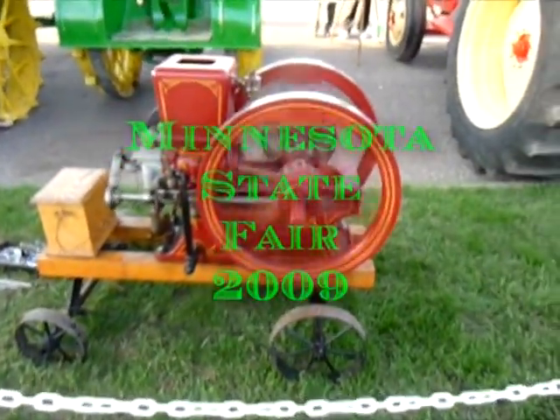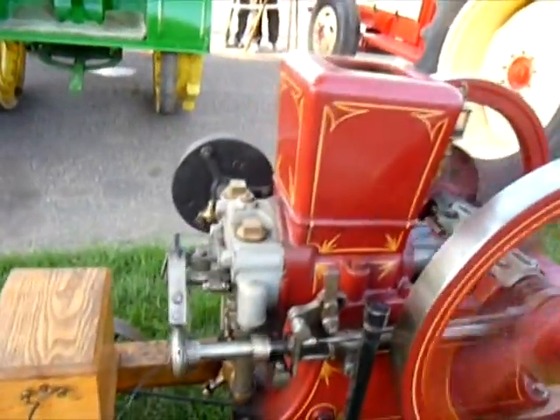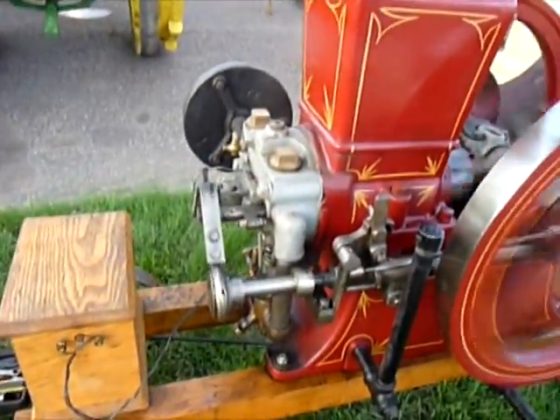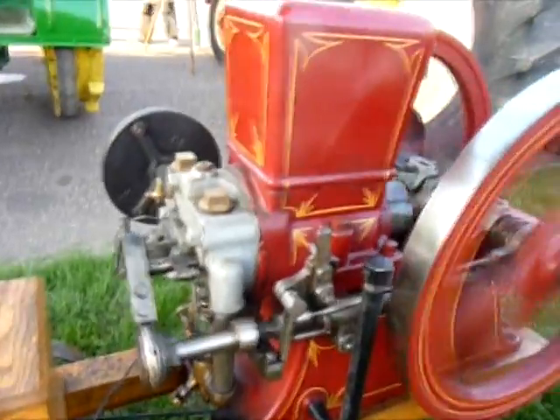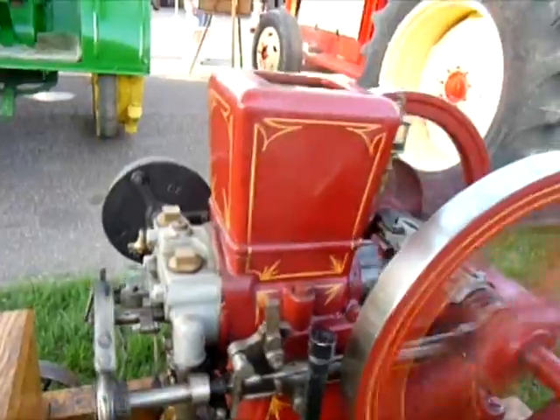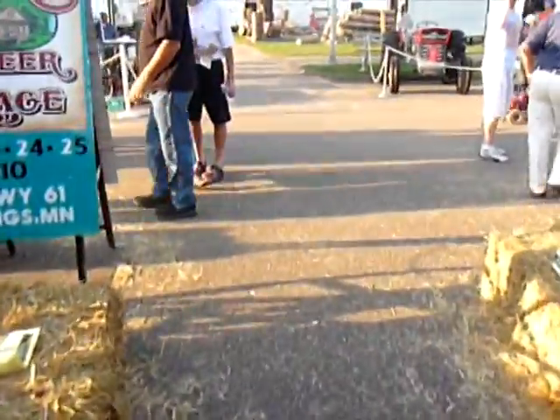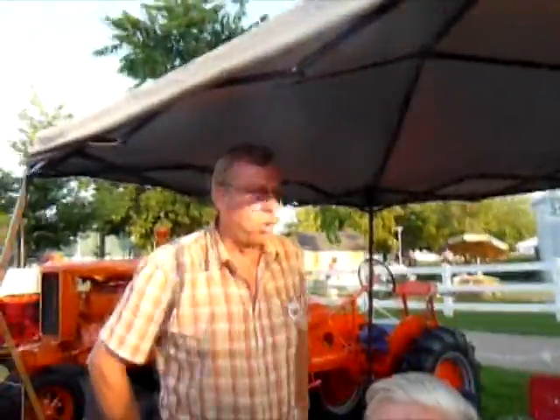How does it work? What's that machine with the two wheels that's spinning? That's just a stationary gas motor.